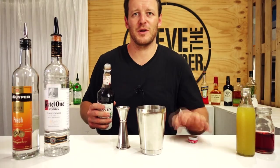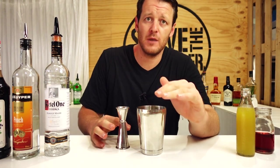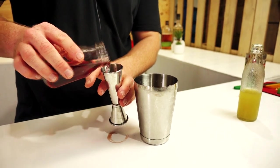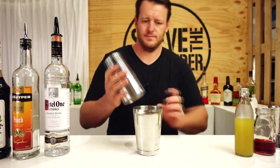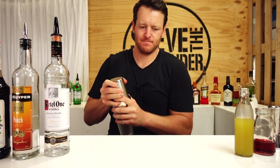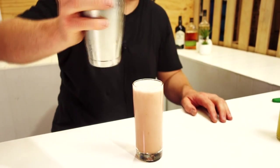Someday down the track I'll probably have to make another video of the Sex on the Beach, because I might get hassled for using the cassis syrup. With the juice, you can either use pineapple juice or orange juice. I've chosen to use pineapple juice, 45 mils of this one, followed by 45 mils of cranberry juice. Then fill your cocktail shaker with ice and give it a good shake. Strain over fresh ice — the cassis is going to add that black currant, and the pineapple juice is going to froth up and give a nice texture to the drink.